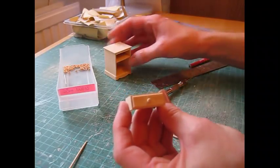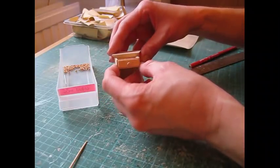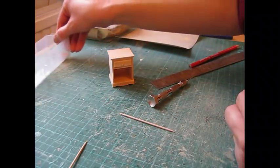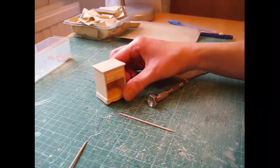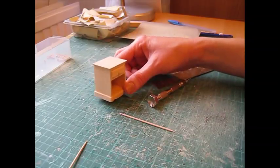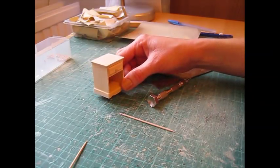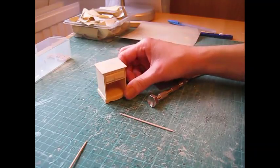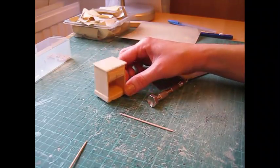There's the completed drawer, and this is now ready to be varnished. I'm going to do two coats — after the first coat has dried I'll give it a gentle sand, then apply the second coat. That way you get a really nice finish. And here are the completed cabinets.